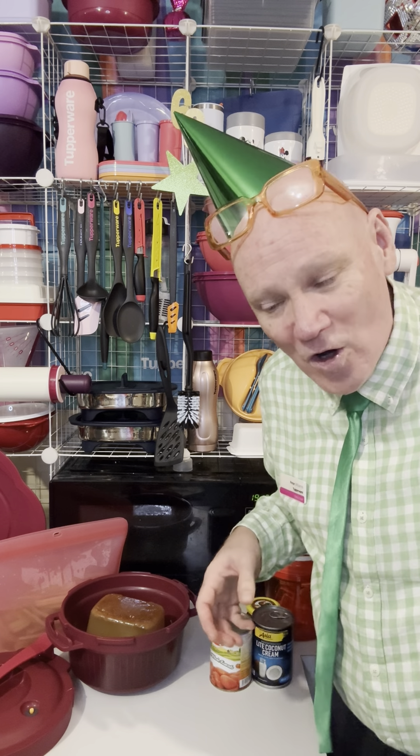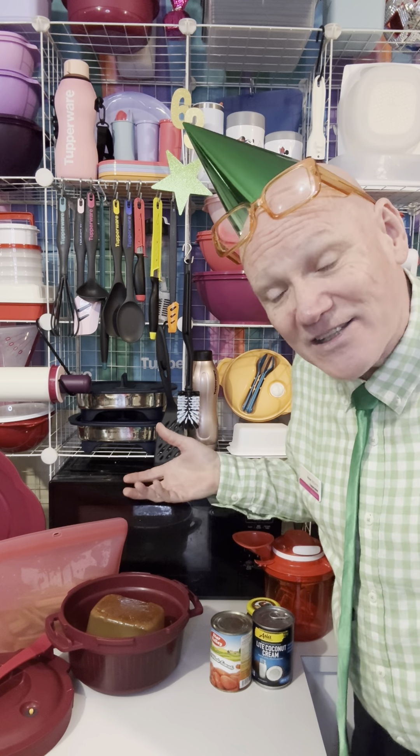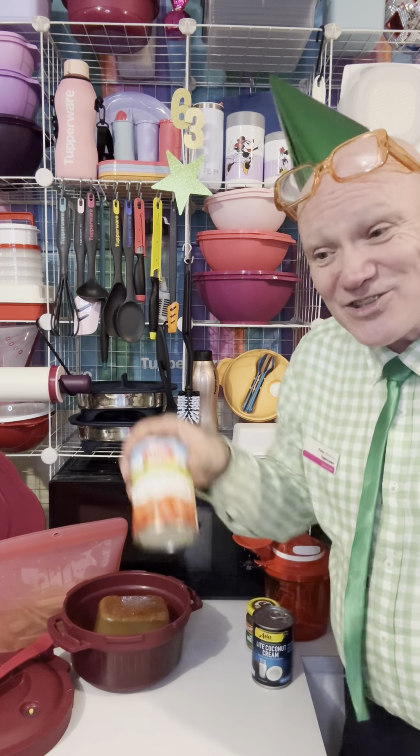I cooked a whole chicken in the pressure cooker — only took 30 minutes from raw and the meat was falling off the bone. At the end of the week I took the carcass, popped it back in with some herbs, spices, and about a litre of liquid, and made my own homemade chicken stock. We'll just pop that straight in.